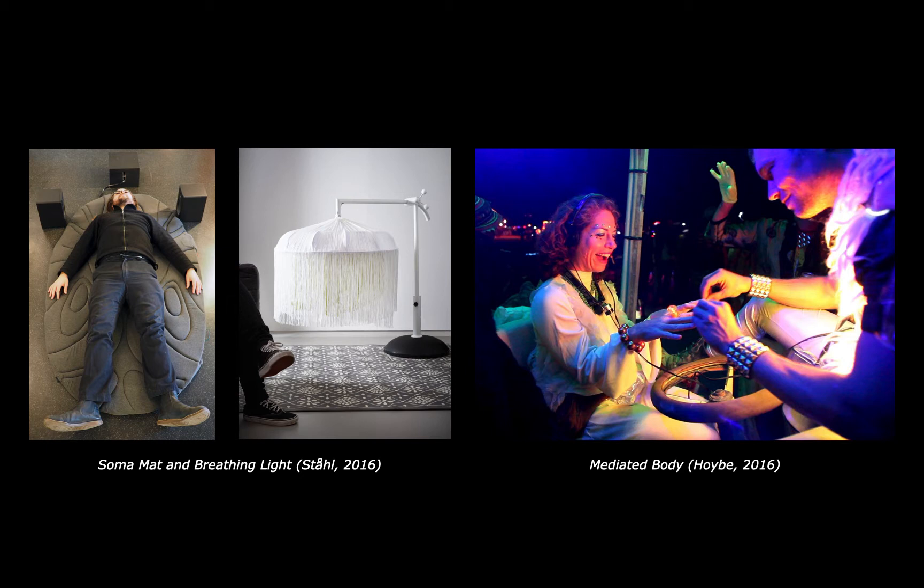Some typical examples include the Soma mat, breathing light, and mediated body. The Soma mat applies heat to different parts of the body, while a voice guides you through analysing and appreciating the sensations from the heat. With breathing light, the brightness of the light is tracked to your breath, allowing you to appreciate and analyse the pace and depth of your breath.